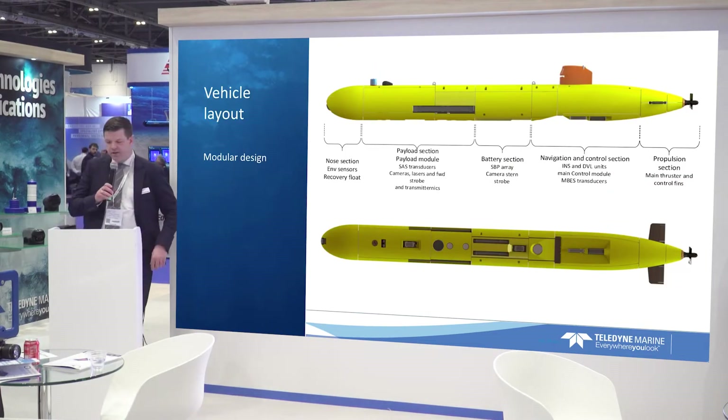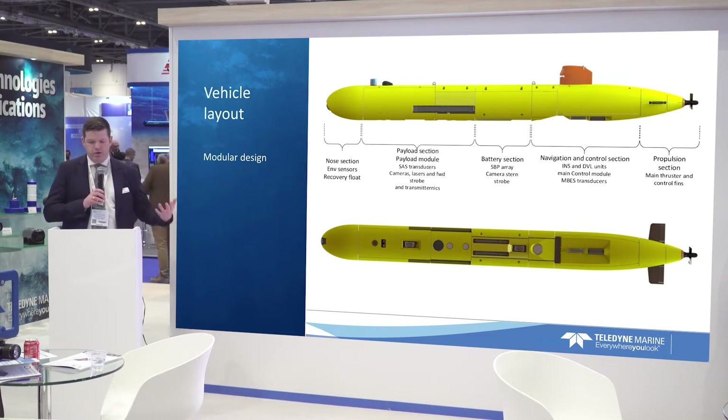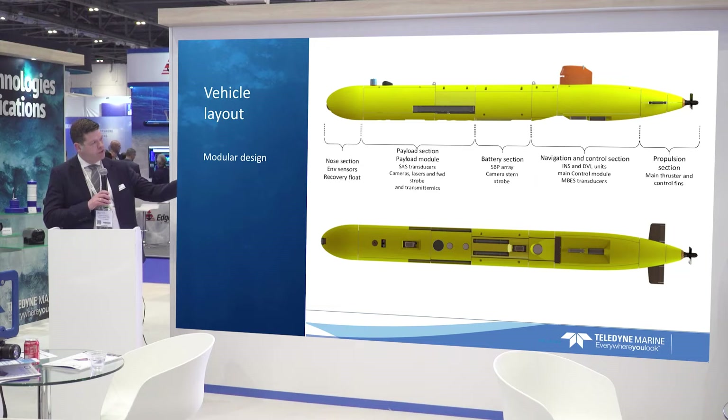Looking at the design, it is based on modularity. In the front section — the nose — we have environmental sensors, a recovery float, and an obstacle avoidance multi-beam sonar. In the payload sensor section, we have a payload module that controls the third-party sensors, synthetic aperture sonars, the camera, laser, the forward-looking strobe, and transmitters as well.